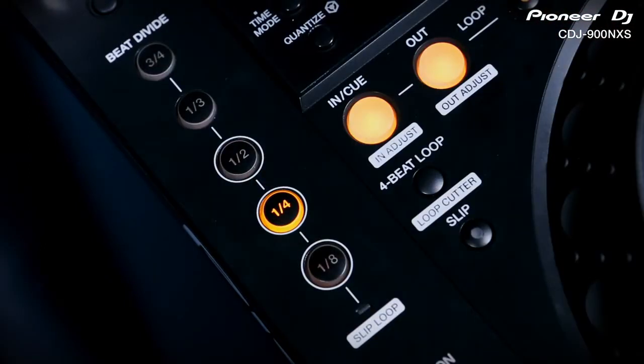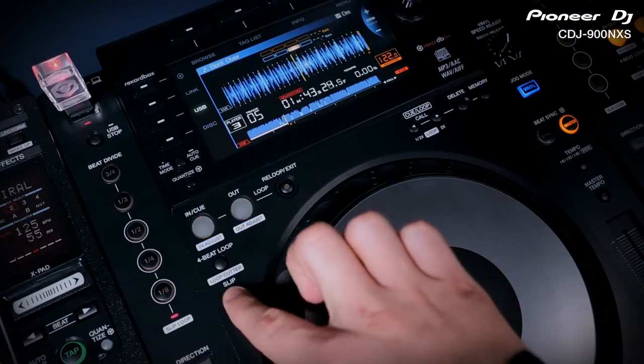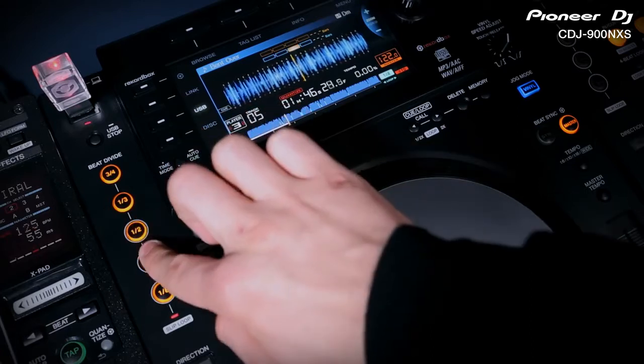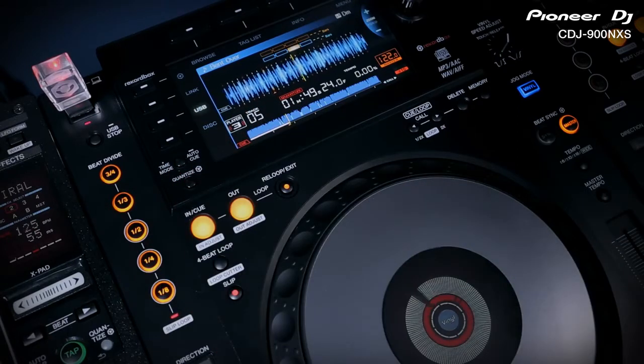constantly changing the sound with every beat and bar. Switch on slip mode and beat divide changes into a slip loop effect. Engage any of the timings and the track will instantly loop. Unlike the previous 900, the 900 Nexus switches back to the music when you let go of the button.